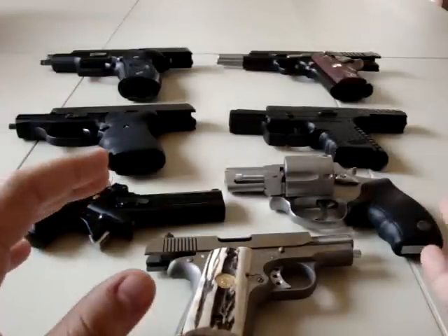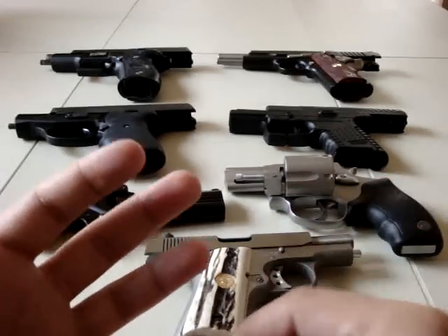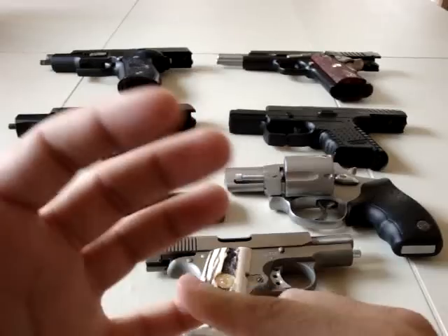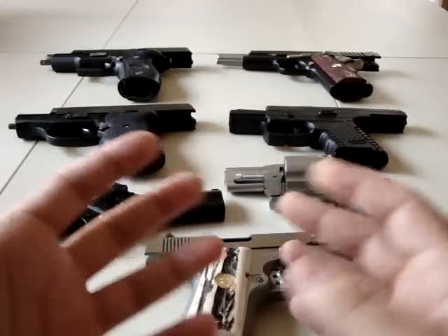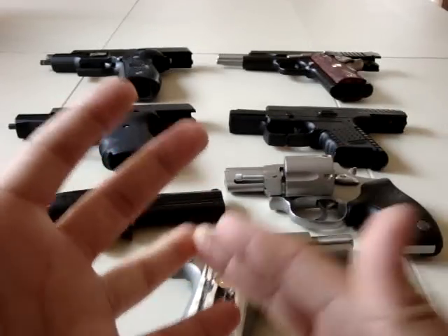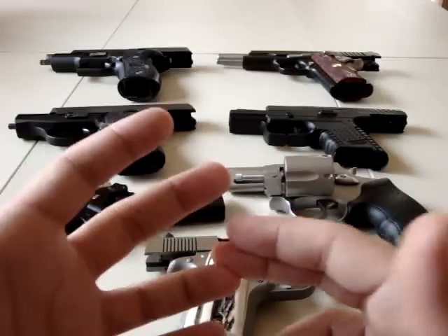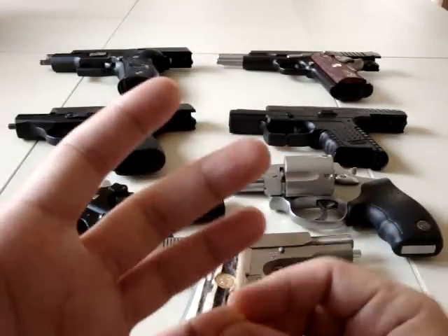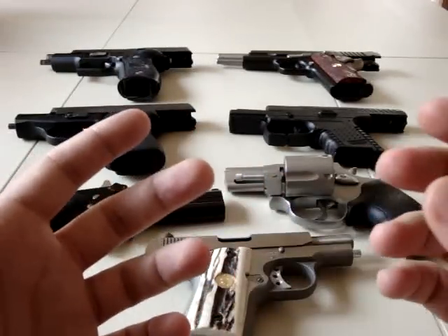By the same token, you are carrying a full-size firearm, which may reduce your concealability factor. It may also reduce the carryability of the firearm — my term for how it feels in a holster on your body, whether it sits in a good place and is easy to conceal. Carryability works with concealability if you're using it as a concealed carry firearm.